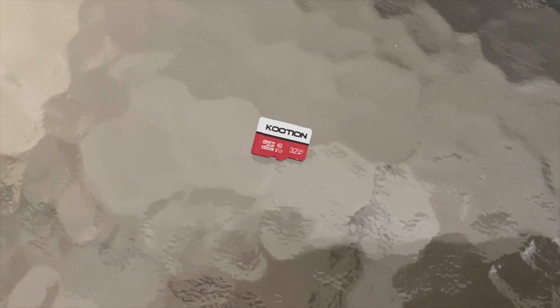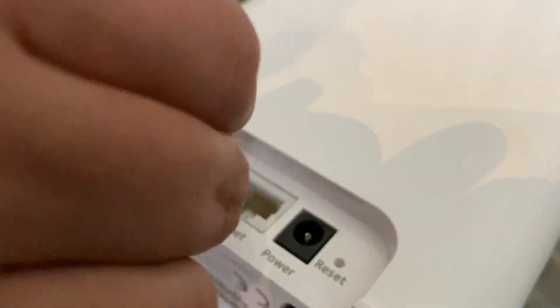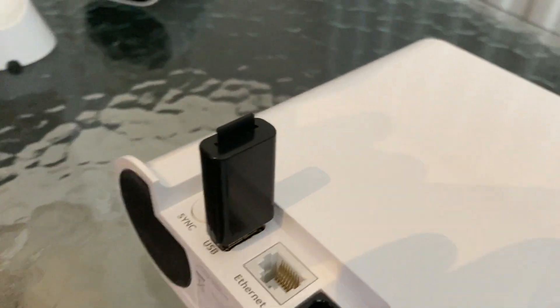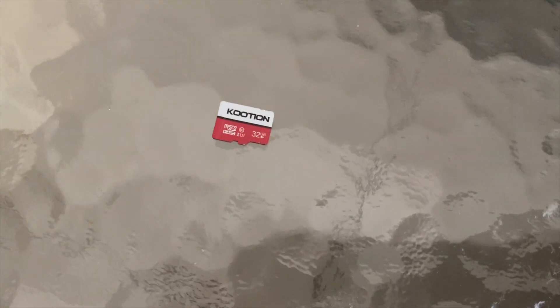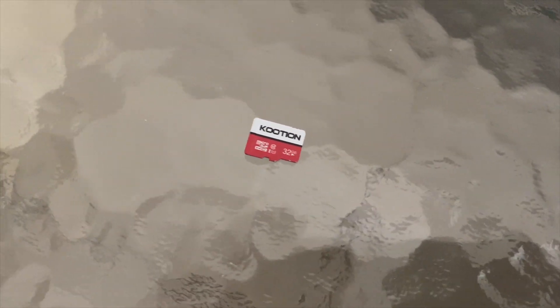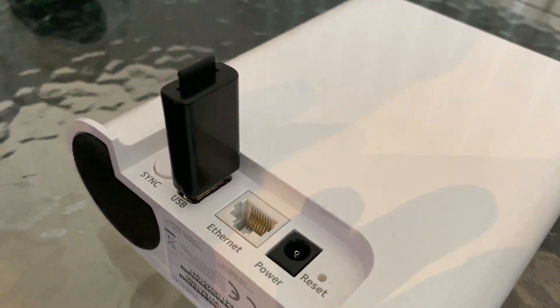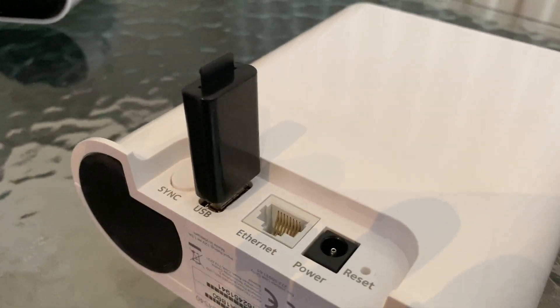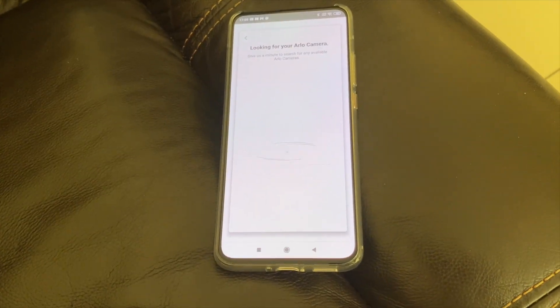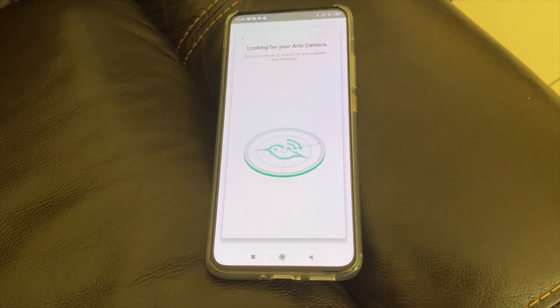The previous models did require an SD card. However, with this new Arlo Pro 3 system you must ensure that you have a microSD to USB adapter, or any USB hard drive or pen drive. I have a 32GB microSD card which I'll be using with a microSD to USB adapter. Simply follow the directions on the Arlo mobile app to sync your cameras.